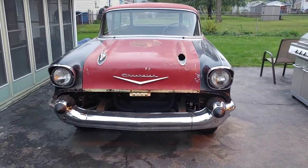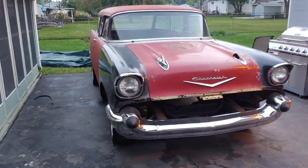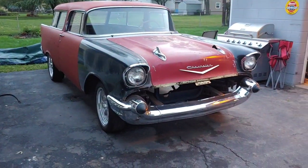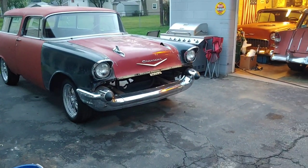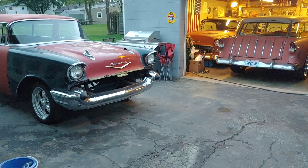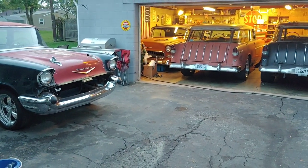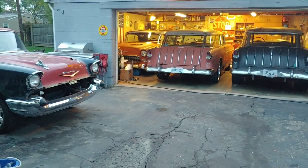So there it is, guys. We've really been getting after it — really been getting some progress done on that car. Pretty soon it won't be missing much. Have to dig up a motor and transmission or something for it, figure out what's next. You guys stay safe out there. Like, comment, subscribe, and share. I'll catch you guys on the next video.